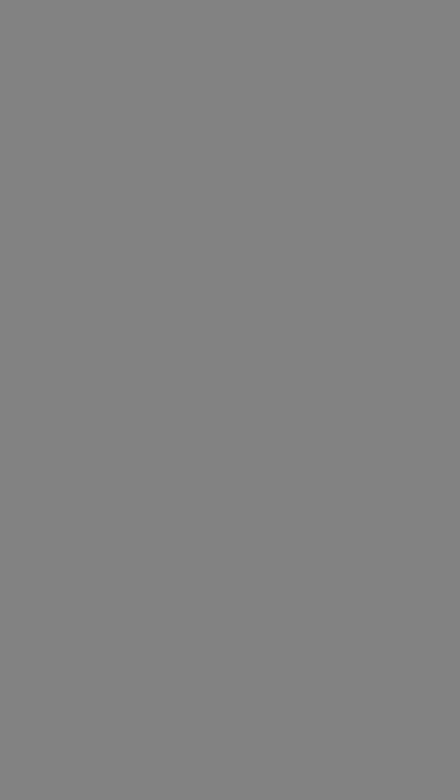Once you've got your foundation on, you lose all those natural shadows, so you kind of look a bit ghostly. I always suggest just a little bit of contouring. I know some people go completely mad for it, but it's not really necessary — I'm using a very light powder, and that's just enough to bring back those natural shadows without looking completely overdone. On a day-to-day basis, you don't want to look completely over the top.